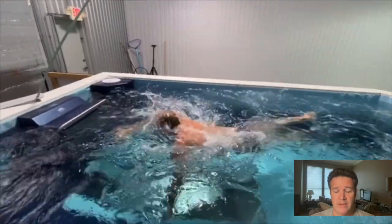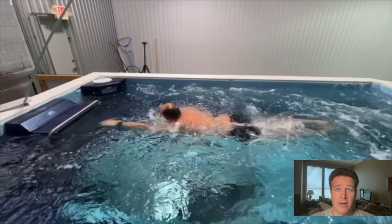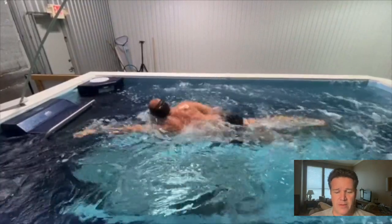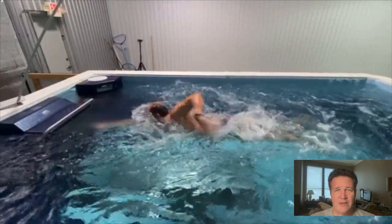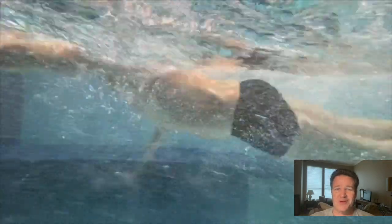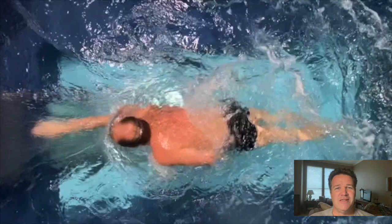Now let's get into his stroke. Andy comes from a swimming background — he was a sprint freestyler who swam at West Point, primarily the 50 freestyle. One of the main things we worked on was his head position, which he carries a little high. When you coach long enough you start to notice how stroke techniques have changed across different eras, sometimes subtly, sometimes significantly.